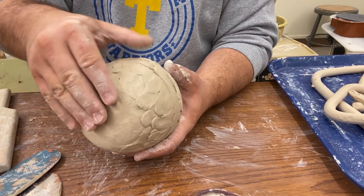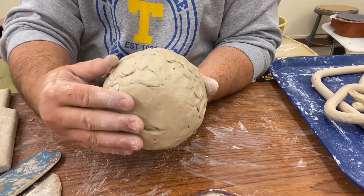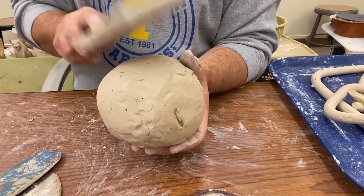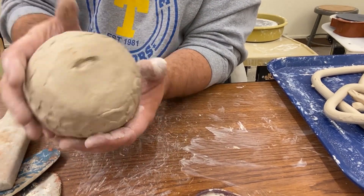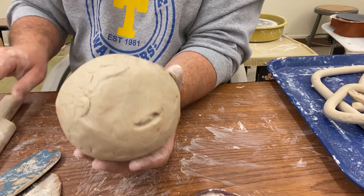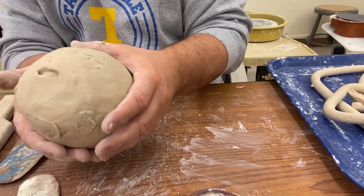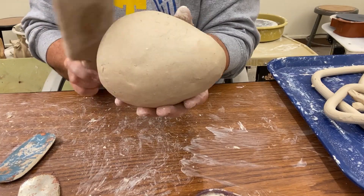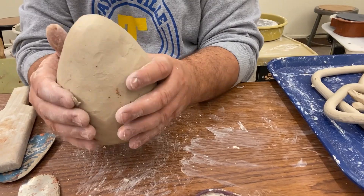I'll pop it out and you can see that it's pretty rough looking on the bottom side, so I'm going to go ahead and smooth that all out and stitch it together. I'm going to use my paddle again to help smooth it and shape it into an egg shape. The bottom should not be flat — it should be rounded — so I'm going to take some time to round that out. And the top shouldn't be a sharp cone, so I'm just going to spend some time making it look egg-shaped.